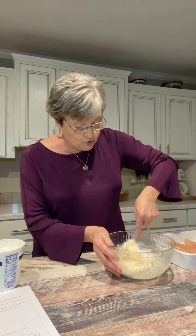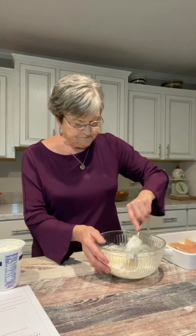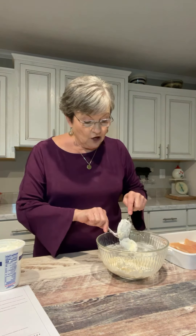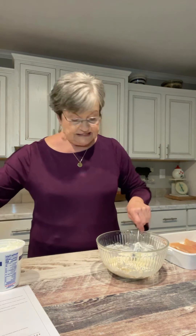My boneless chicken breasts are thin — they're not the really thick ones. We prefer it that way. But if you get the really thick ones, you need to cook it longer than the recipe tells you.